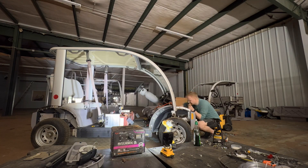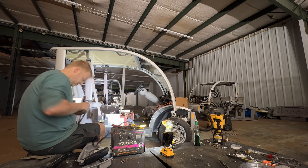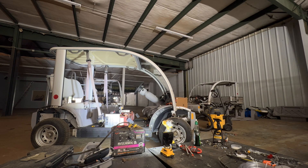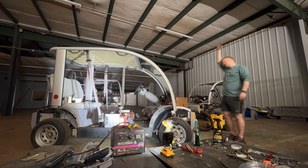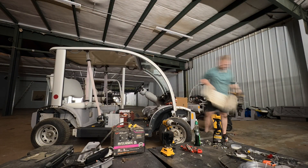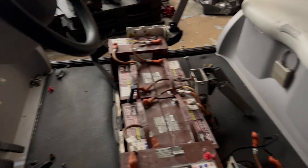Hey everyone, welcome back. I'm going to keep it pretty short today. We're going to talk about what to do if you just got a Ford Think — basic troubleshooting to hopefully get it to run and drive. We're going to go through where to check your batteries, the positive and negative terminals for the main pack, as well as key switch and cluster common issues that should get you back on the road.